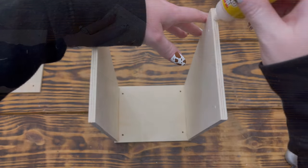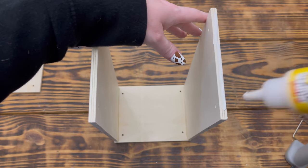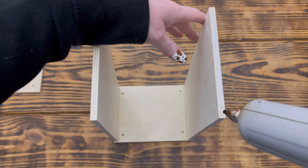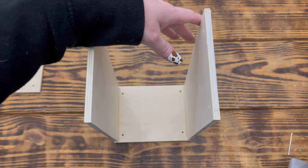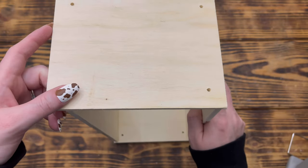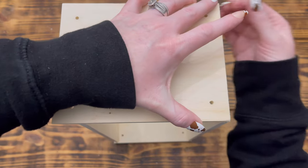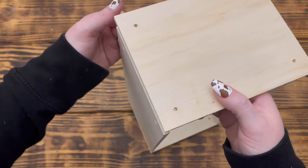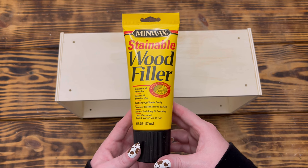I repeated these steps to attach the other long shelf and then the other small shelf to form the box. I used the combination of hot glue and wood glue to get an instant hold from the hot glue and a longer stronger hold from the wood glue. When using these two glues together, keep them separate if possible because they tend to deactivate one another if they mix too much.